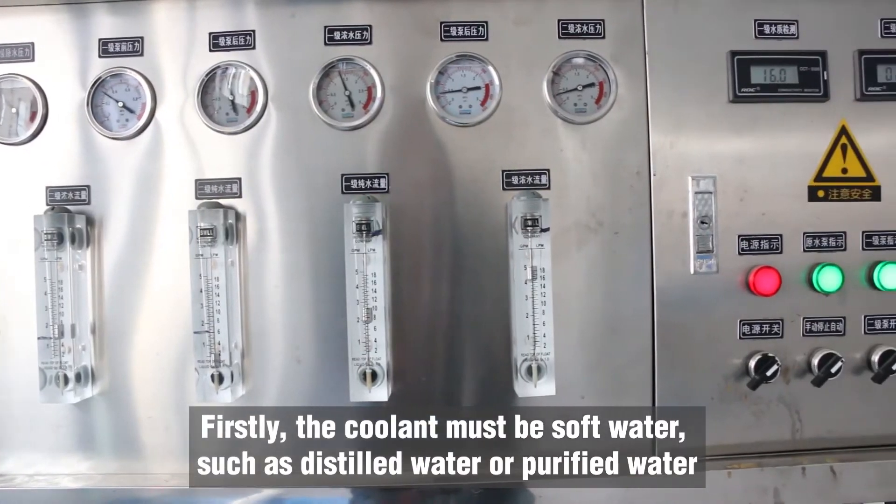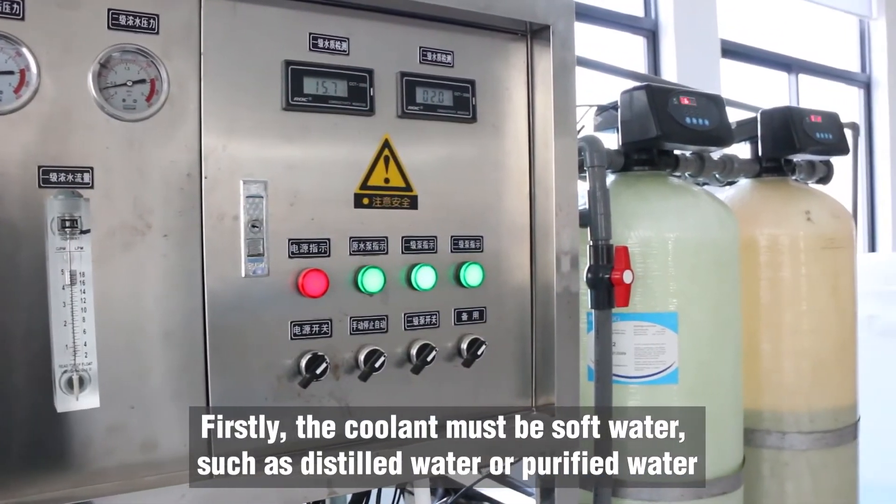Firstly, the coolant must be soft water, such as distilled water or purified water.